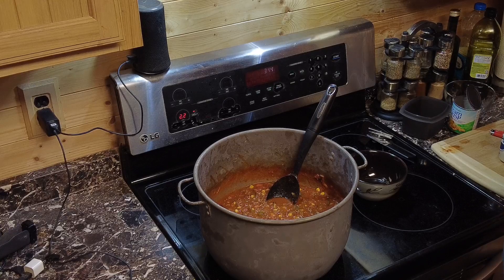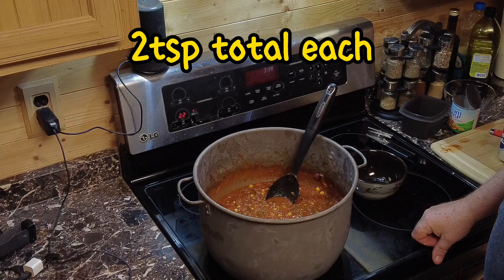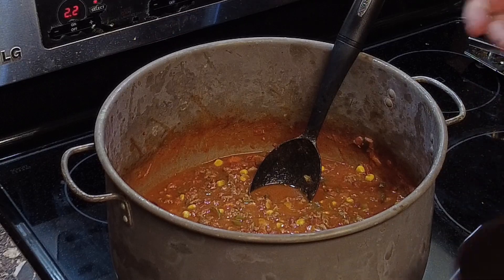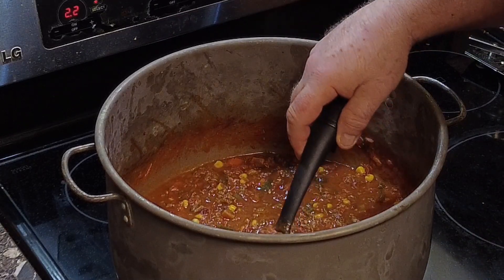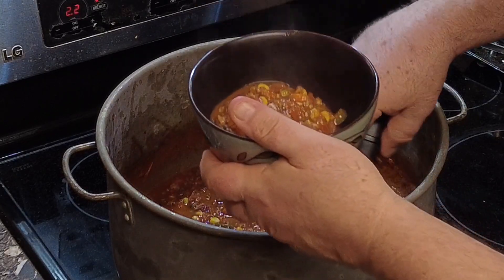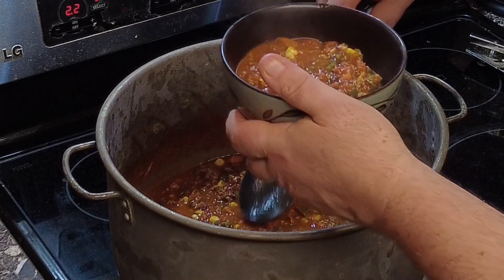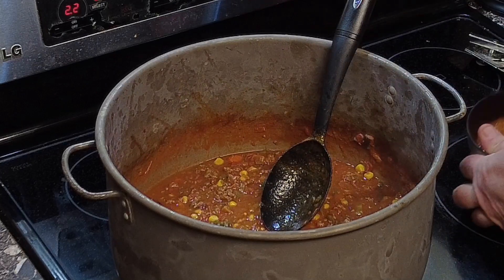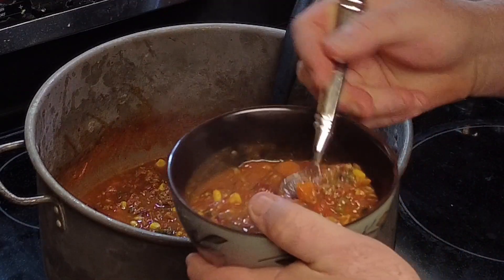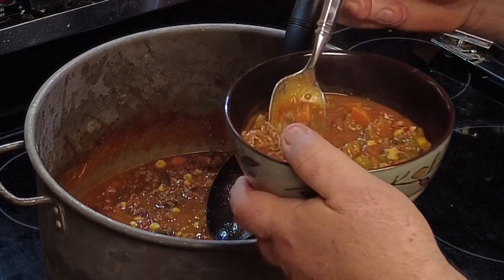Over the course of the cooking, I did add another teaspoon of cumin and another teaspoon of chili powder. I've got the bowl here — it's time to try this stuff and actually see how good it is. Looks wonderful. I don't know if you can see the pieces, the chunks, the goodness of the chili. It's got a good consistency for chili. Let's see what it tastes like.